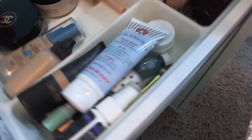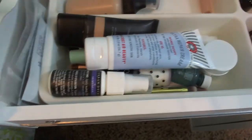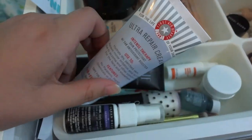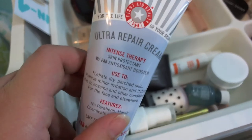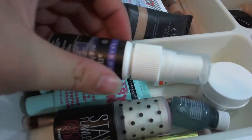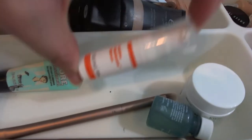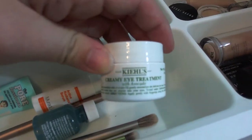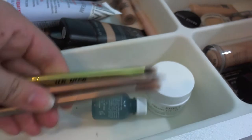Starting with the first drawer: I have all my primers and skincare-type items. I have First Aid Beauty Ultra Repair Cream, Elf tinted moisturizer, Urban Decay All Nighter spray, Benefit Stay Flawless 15-hour primer, Maybelline Baby Skin, Benefit Professional, a mini Murad serum, Origins Super Spot Remover gel, and Kiehl's Creamy Eye Treatment with Avocado. I also have a couple of dual-ended Urban Decay brushes.